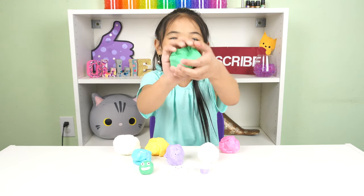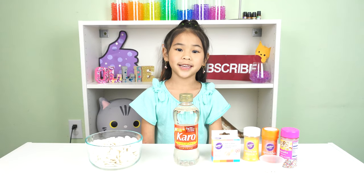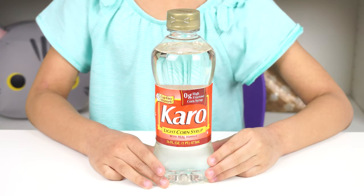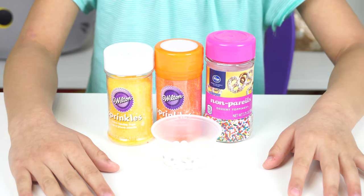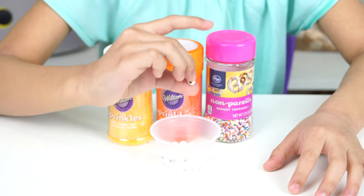Time to get started! Today we're going to need 16 ounces of candy melts, 3 and a half ounces of corn syrup, gel food coloring, candy sprinkles, and whatever you want to decorate with, like eyeballs.